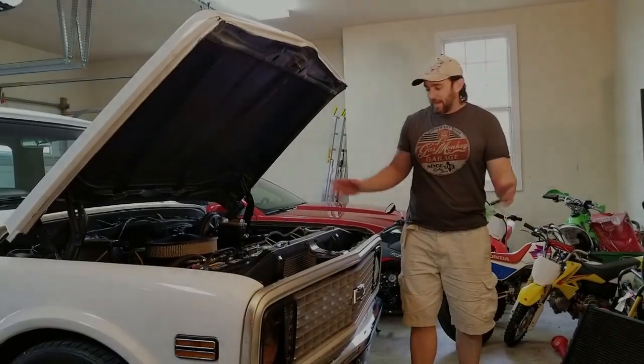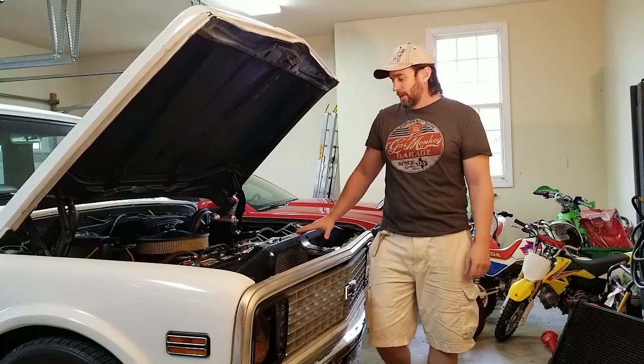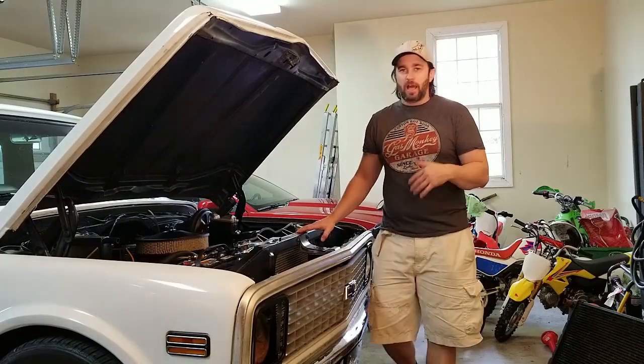Hey everybody, welcome back. I want to thank you all. We've got a lot of new subscribers since the last time. Appreciate the views and likes on the videos. It means a lot, keeps me going.